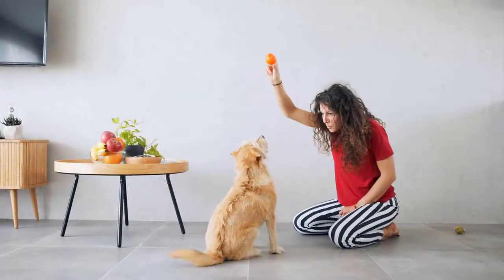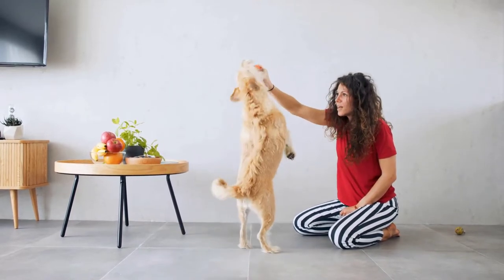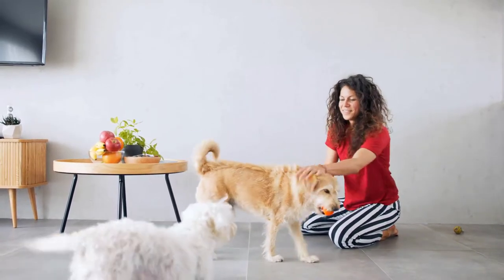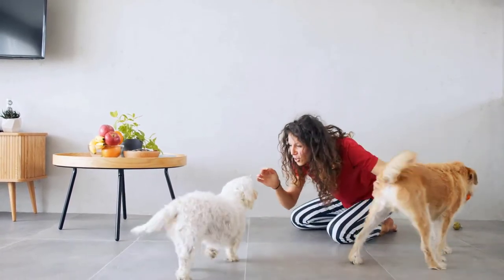The next tip is indoor fetch. Fetch is something we do need to teach our dogs — if you think your dog doesn't like playing fetch, it may be that they weren't taught the right way. Once they learn it, fetch is going to be one of the best things you've ever taught your dog, indoors or outdoors. Indoors, just be a little careful not to throw a toy and hit or break something, but it can still be really fun.